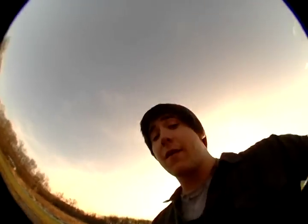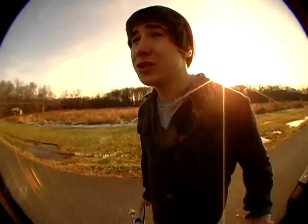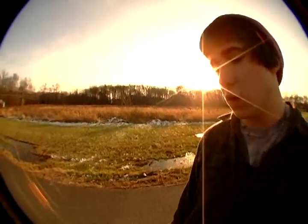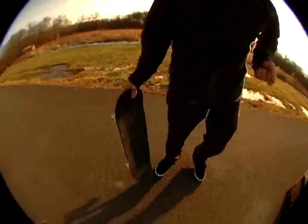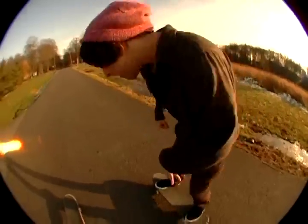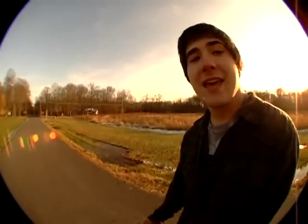Probably the most important thing about frontside power slides is the style you do it with. You really don't have to be good at this trick — it's not a hard trick, it's not even really a trick. You just got to do it with that San Francisco, Tony Alba style. Just crank back and forth, just cruise, and then everyone's like, 'Yo, he's just bombing it,' and then you're done. Everyone's like, 'Damn, that kid knows how to skate.' It's the best.